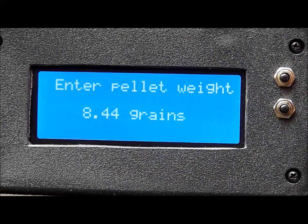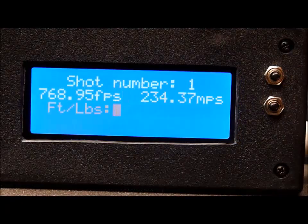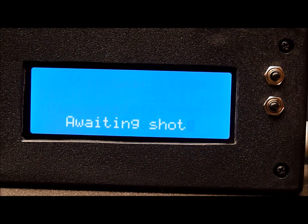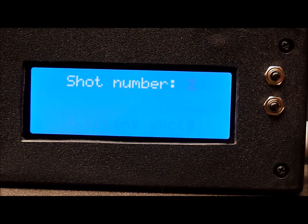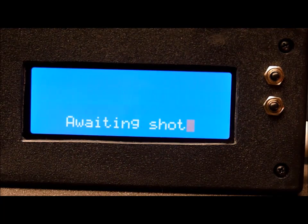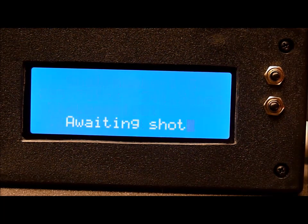I'll just cock the rifle. After five shots we should get an average of the last five shots, and then again after ten shots we get another average. We'll see how that works.